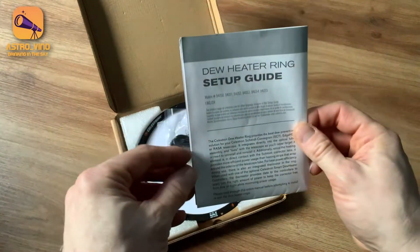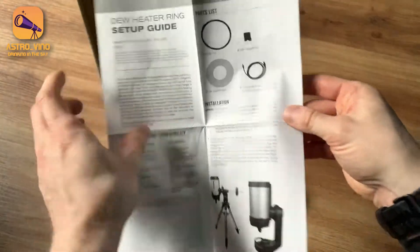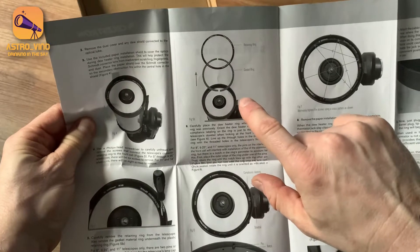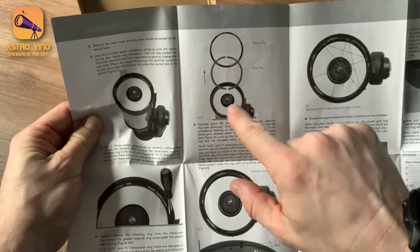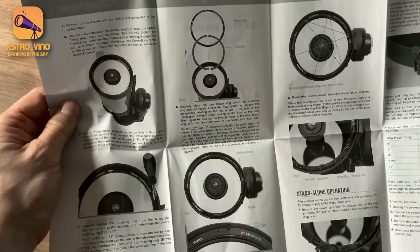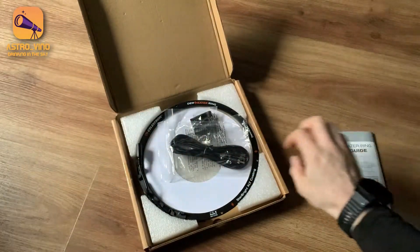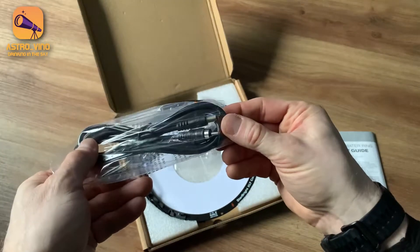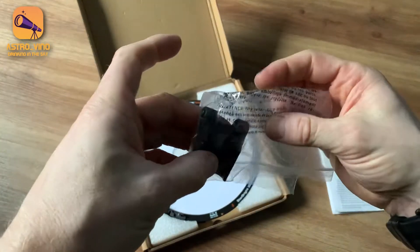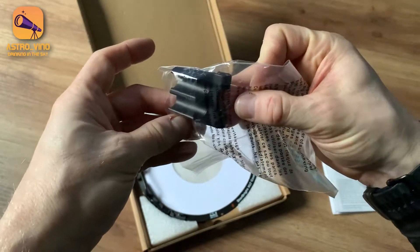As we can see, there's a very simple guide here with all the relevant information. You can even see where it talks about the retaining ring and the gasket ring, which is the part that you'll actually be removing from your OTA. There is also the power cable for the heating, and there is a cable clip which is going to slot in on the side of your OTA.